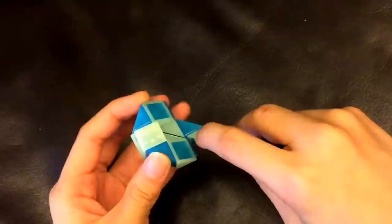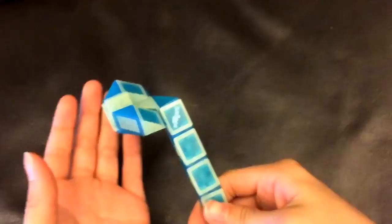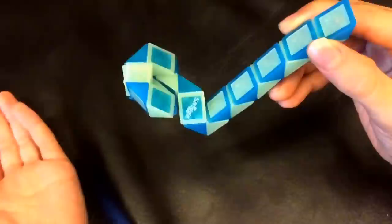Now, this white one is going to go down. And then, this blue one is going to go right. And then, this white one's going to go up.